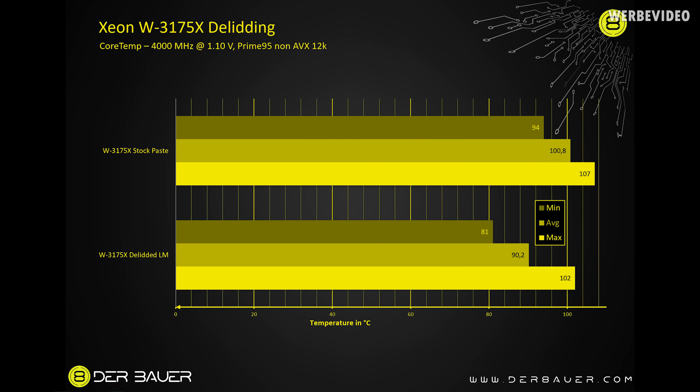For Prime 95 at 4.0 GHz and 1.1 volts non-AVX: before delidding, minimum temperature was 94°C, maximum 107°C, average 100.8°C. After delidding: minimum 81°C (improvement of 13°C), maximum 102°C (improvement of 5°C), average 90.2°C (improvement of 10.6°C).